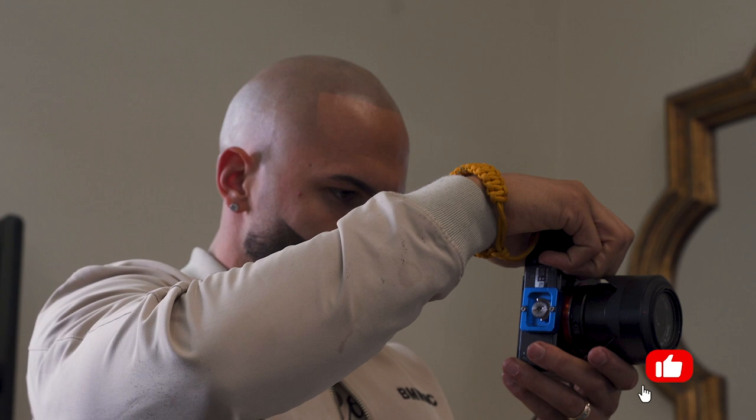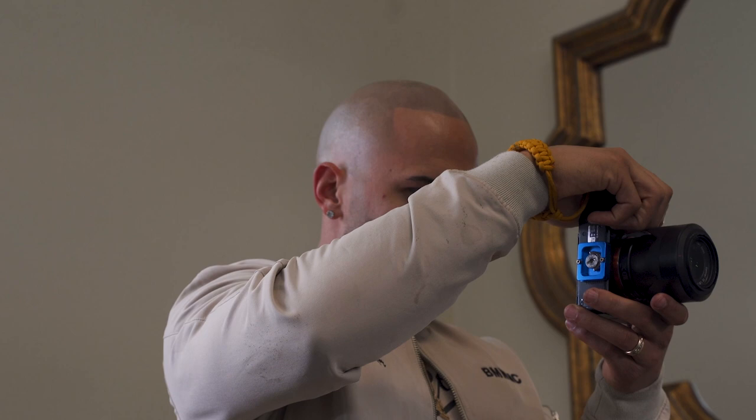I'm just using that background and it's giving me a really good look on the haircut — you just focus on the haircut, which is really all you want. Sometimes when you have a lot of stuff in the background you lose focus of what it is you're trying to show the client.